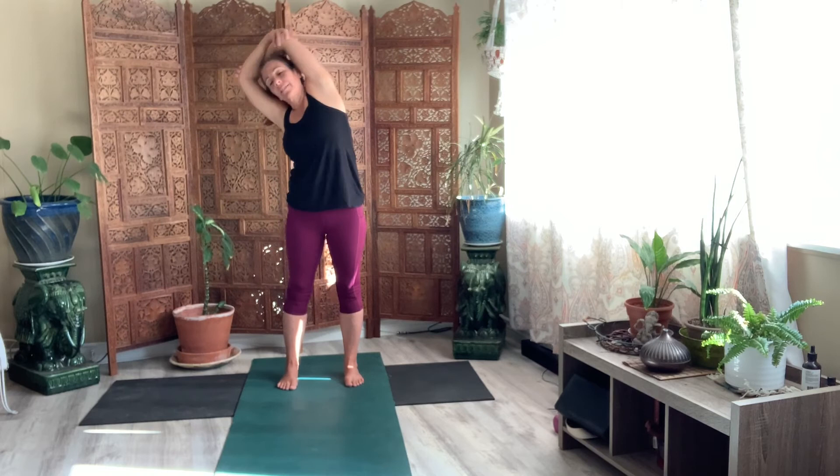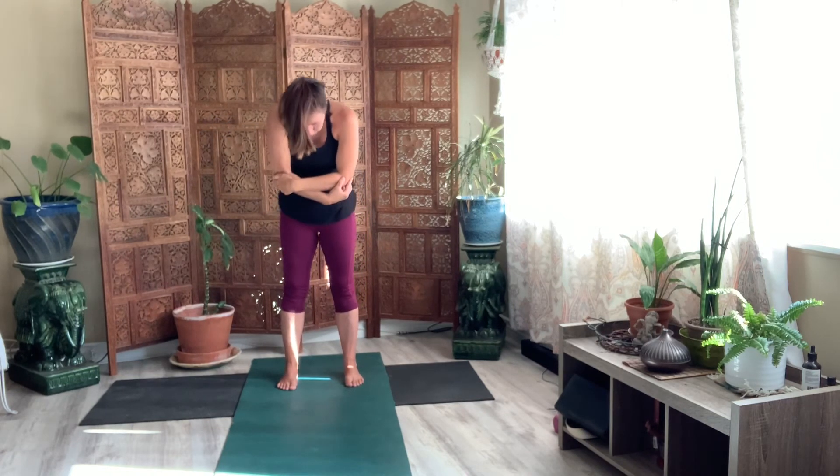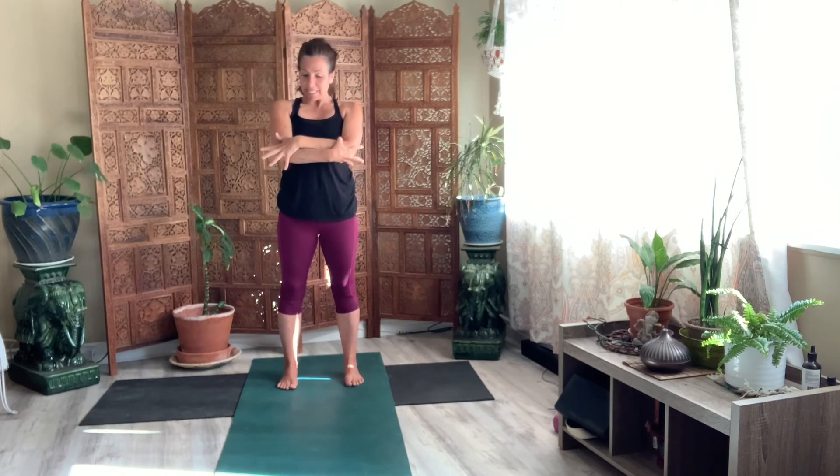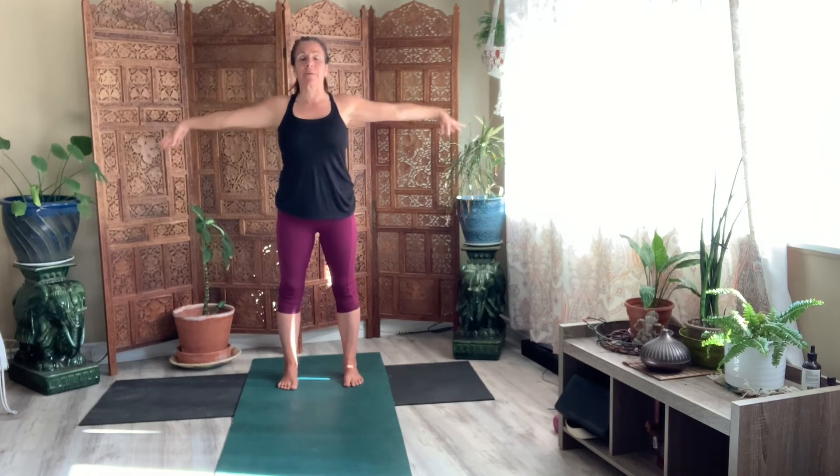Come back down. And then roll the shoulders back. Let's just take a moment. Look at which wrist is in front, because we're going to switch to the other side. Release your arms. Take a big breath up.